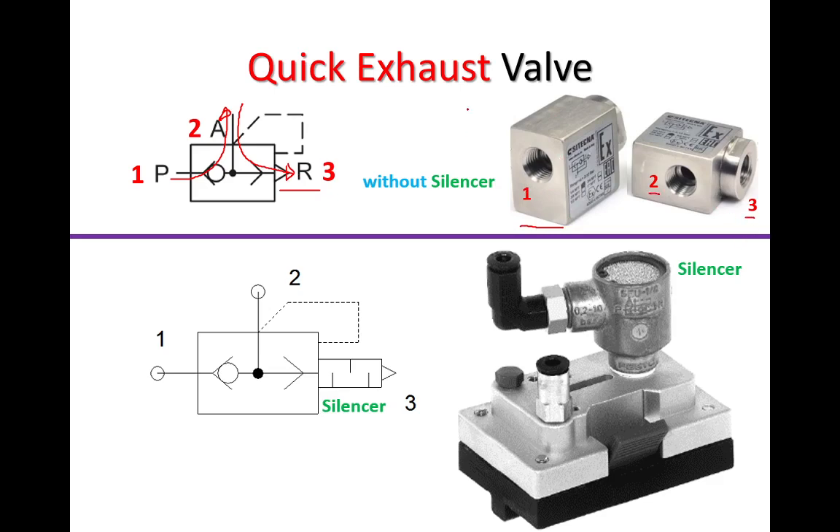At times the quick exhaust valve might come with an additional component called a silencer. A silencer reduces the noise level of the exhaust air. This is the silencer, and in the actual component it is shown here — the exhaust port being attached with a silencer. Back to the main symbol, if we had a silencer on it, it would be attached here at port number three.